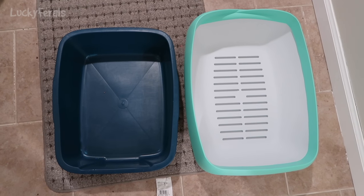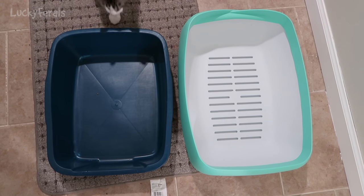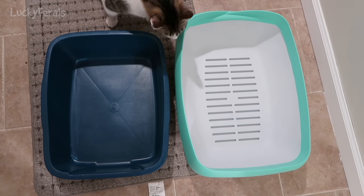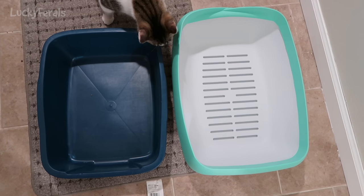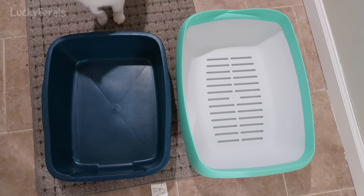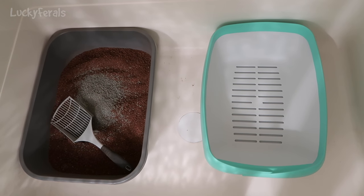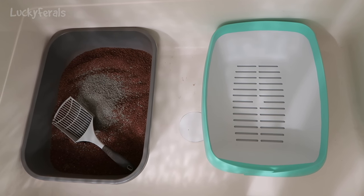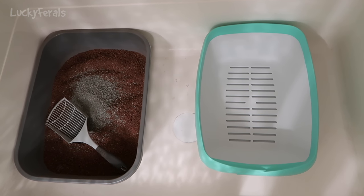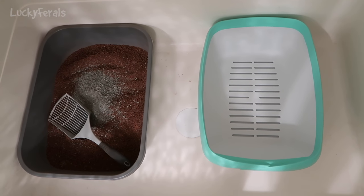I just wanted to give you a little size comparison on this new litter box. On the left is the old Boots & Barkley Litter Box — I think I bought that at Target, it's labeled as a large litter box. On the right is this new Loop Litter Box, so it's bigger than a large litter box. Here's the Loop Litter Box next to the Great Choice Extra Large Litter Box from PetSmart. Yeah, this Loop Litter Box would be an extra large litter box, maybe just slightly smaller than the one on the left.